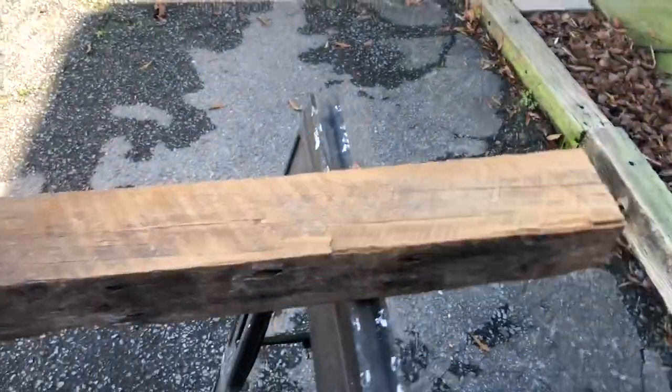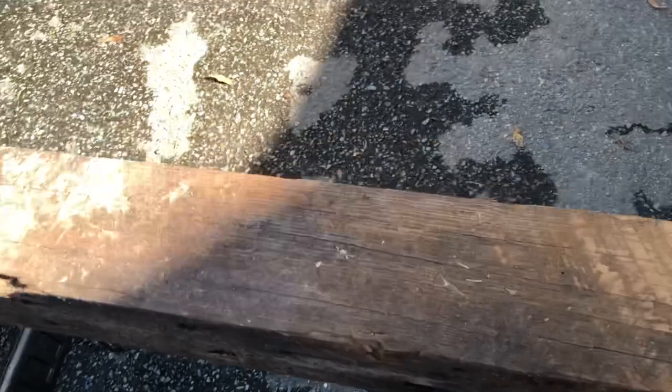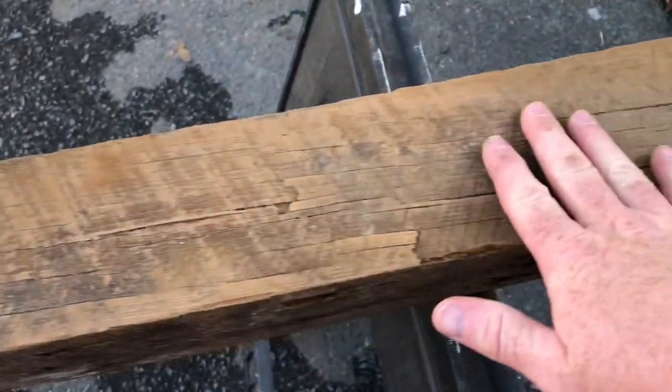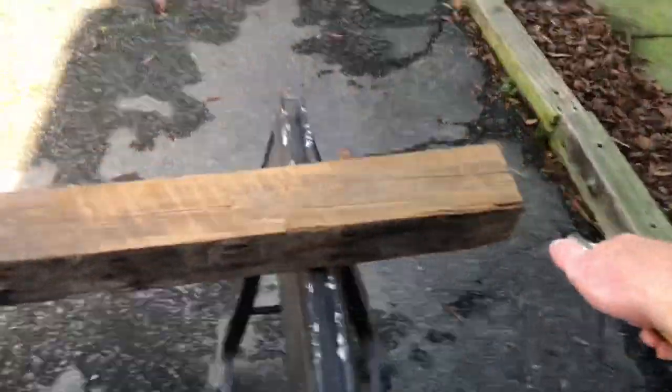Here's where I just sanded — you can see the difference in color from there to where it's still old and really rough, but where I sanded it's smooth. I've got my air compressor hose hooked up in the building behind me, so we're just going to blow it off.